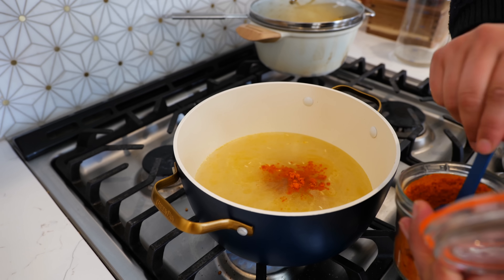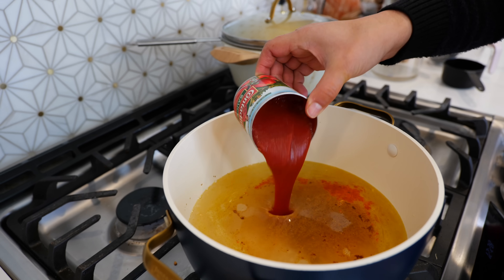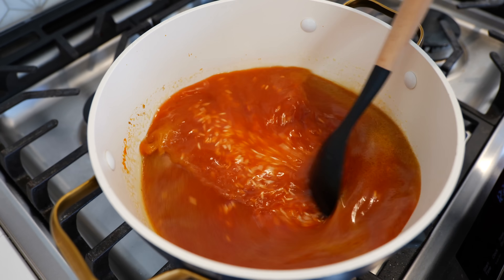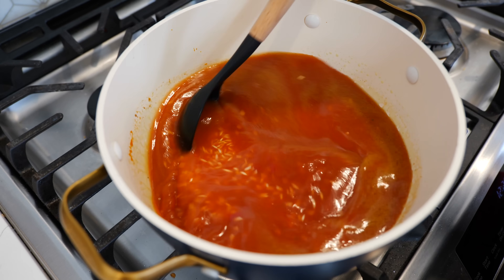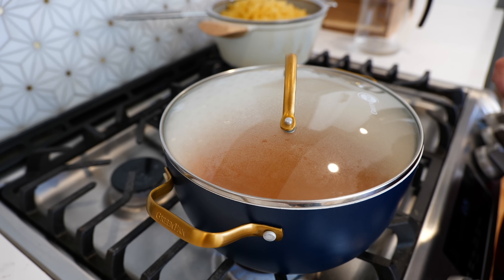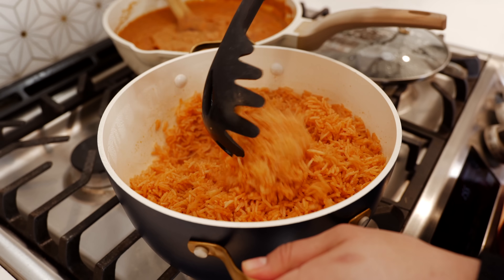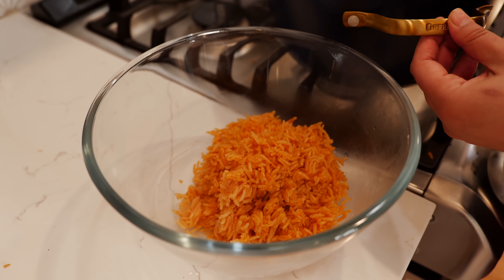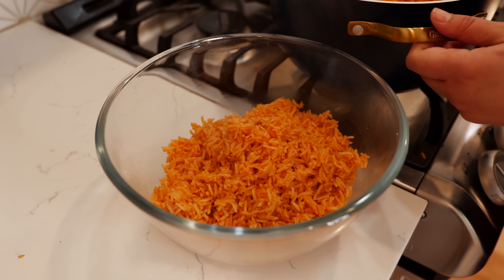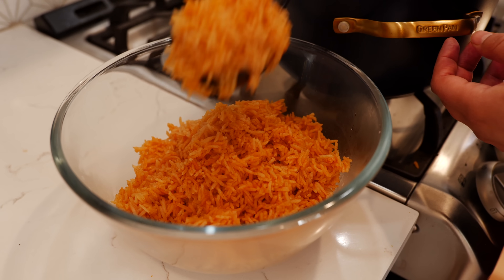Add two tablespoons of tomato chicken bouillon, one teaspoon of ground cumin, and one eight-ounce can of tomato sauce. Give that a loving mix, bring your pot up to a boil, place a lid over your pot, and continue to cook for another 15 to 18 minutes on low heat. Our rice is beautiful, nice and fluffy — now I'm just going to place my rice into my bowl. For some reason my family goes crazy over these simple seasonings; they prefer this one over the traditional one lately.